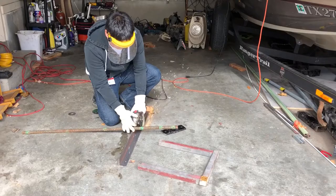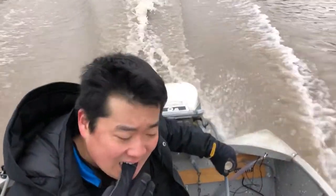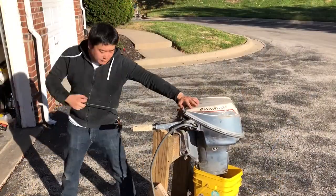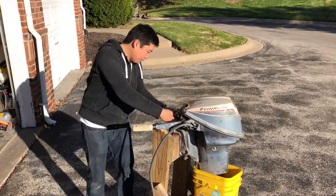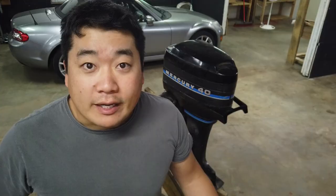Today we're going to be taking a look at this 1982 40 horsepower Mercury Outboard. I got this outboard with a group of other motors and it's been sitting in my garage for way too long, so it's more than time that we take a look at it and see what problems it may have and see if we can get it running.